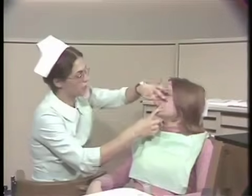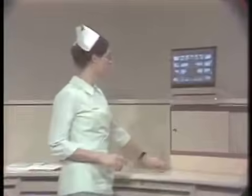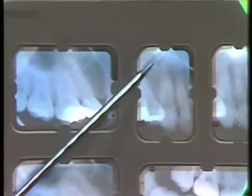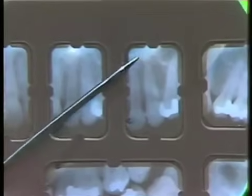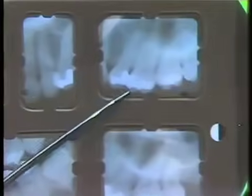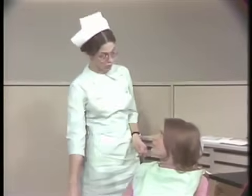At this point, I would like to take a look at the patient's radiographs. I would like to have an instructor check your mouth. Excuse me for just a moment please.